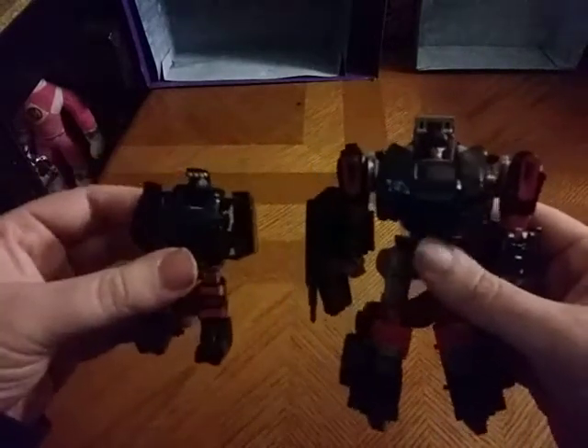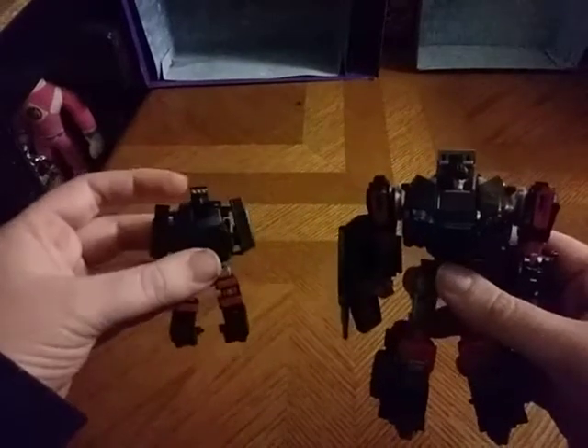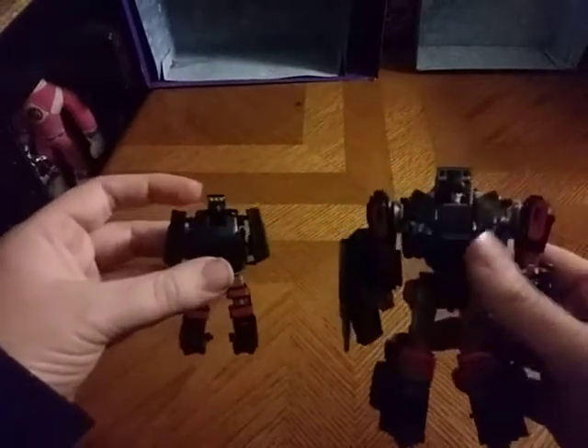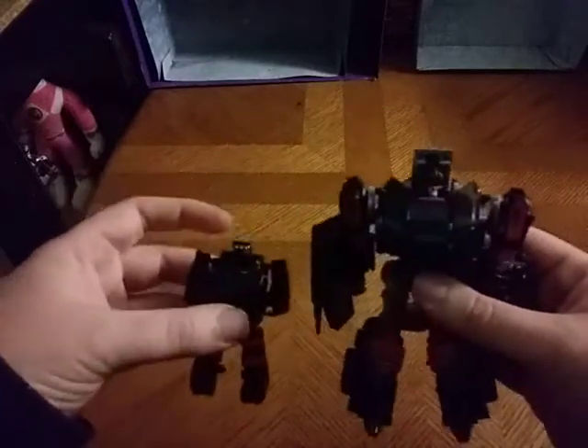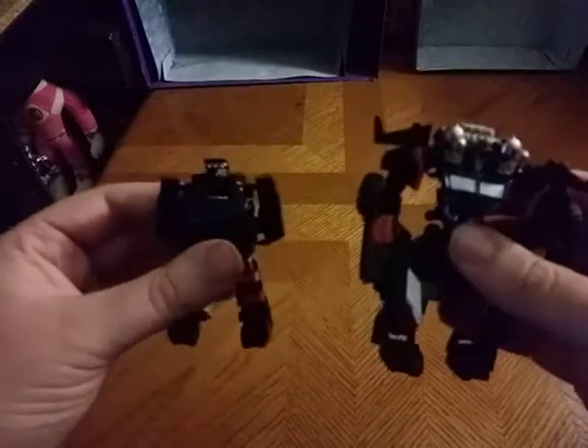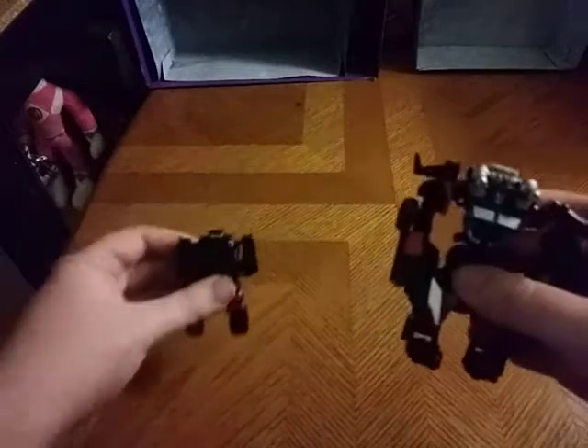Now we're going to get down to comparison. Here is Trail Breaker, or Trail Cutter, next to the Generations 30th Anniversary Trail Breaker, and they look great together. And here he is next to Transformers Prime Beast Hunters Trail Cutter, a.k.a. Trail Breaker, and they look great together.